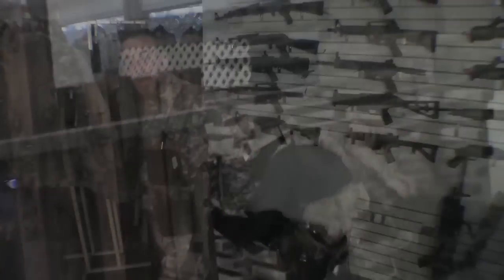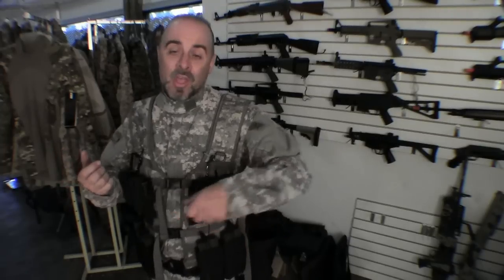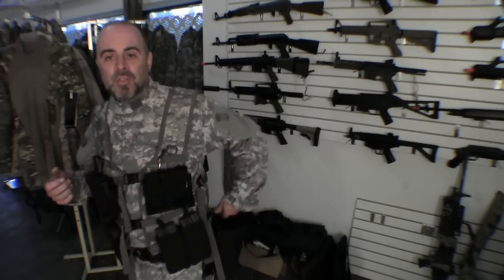On the other side of my pistol belt I've got a dump pouch, which is incredibly useful especially if you're using mid-cap magazines or a gas blowback with limited ammo supply, because you'll be making a lot of mag changes. In the real world you'd just chuck your magazine, but in airsoft where replacement magazines cost thirty to fifty dollars, you don't want to throw them on the floor. This gives you a place to put the spent magazine before drawing your next one.